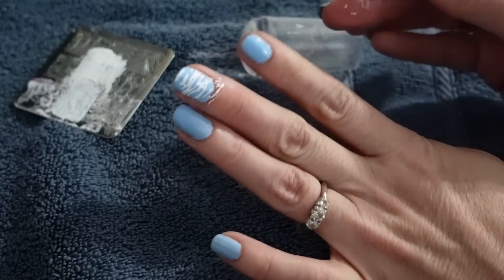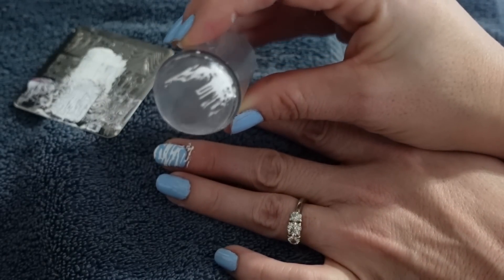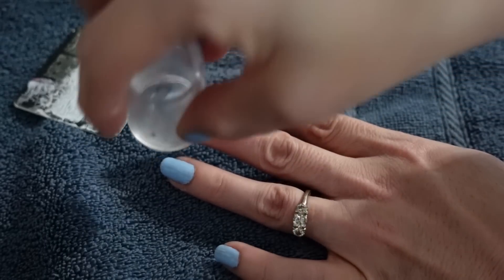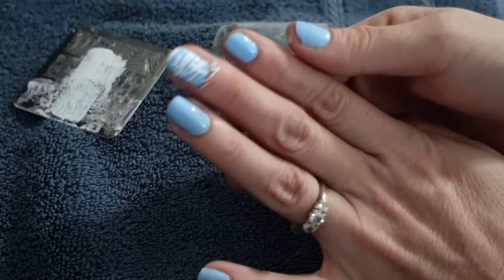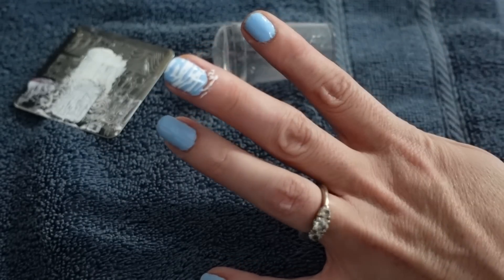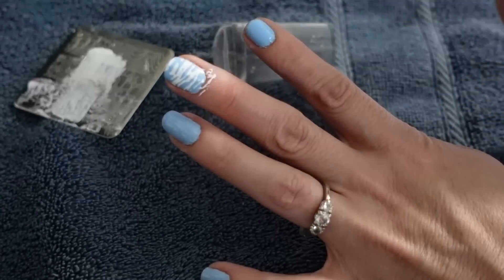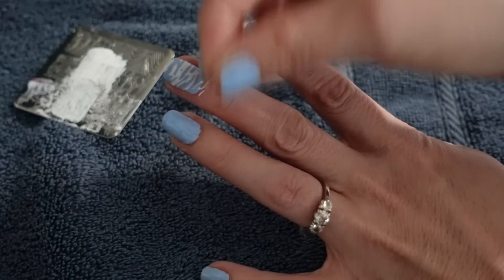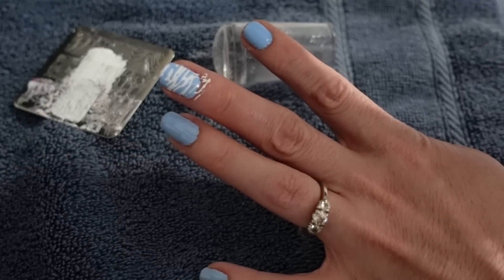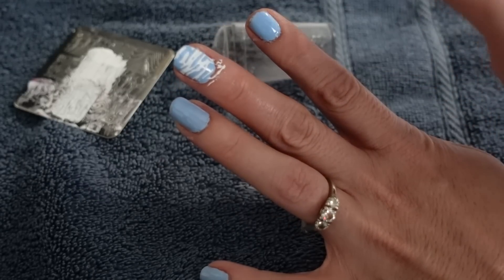Now we're going to place it on the nail, rolling it over and trying to miss that extra bit of polish to get a good stamp. Look how good and pretty that is! If you do have a little extra, just roll it and push to miss it. Now it looks really, really good. You can clean up any extra with a toothpick and a little nail polish remover, or there's a liquid peel product you can put on your nail beforehand.